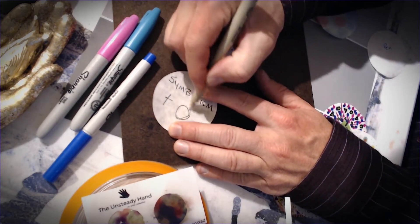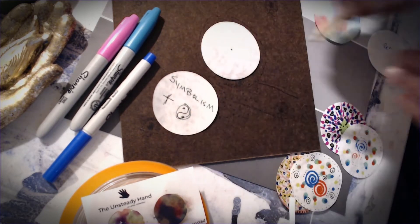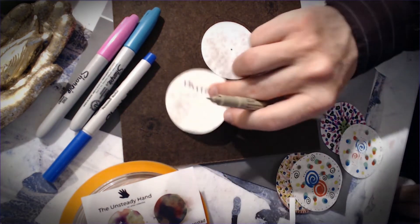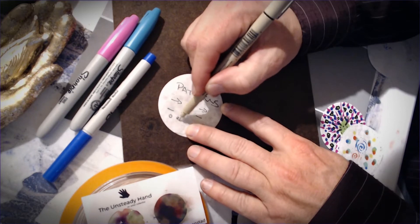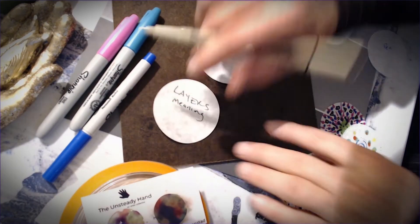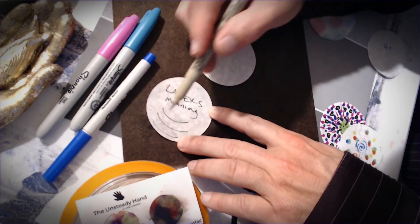Some symbols are religious — there's the yin yang, Christian, Catholic, all kinds of symbolism we can use. We'll also fill this up with patterns — patterns could be arrows, dashes, or a row of circles. And then we're going to talk about layers of meaning, which gets a little metaphorical — we'll have layers in this mandala.